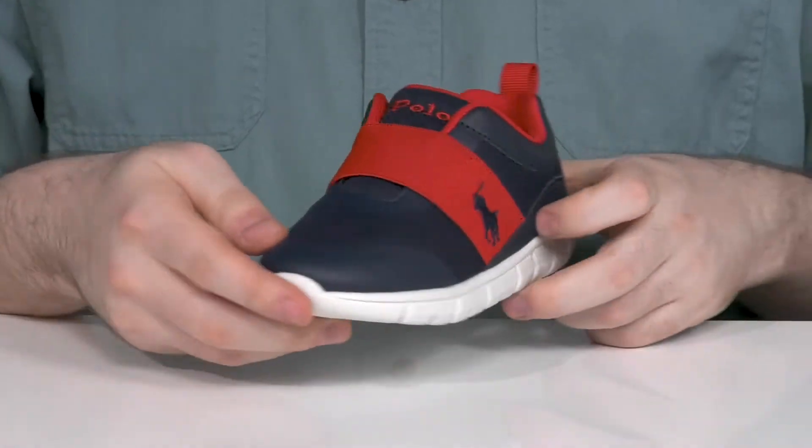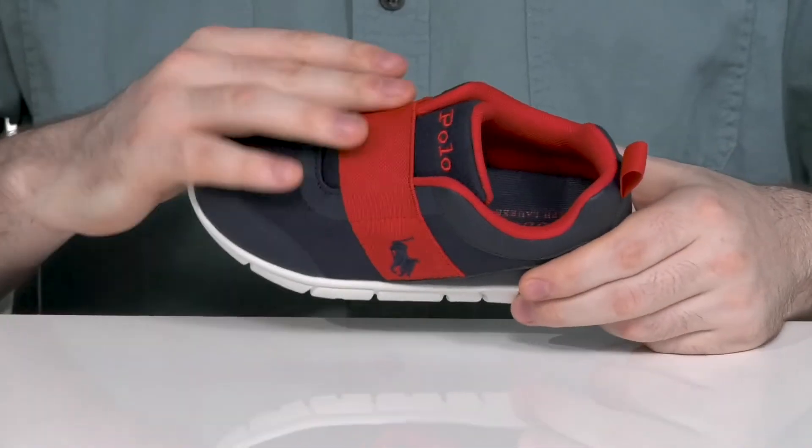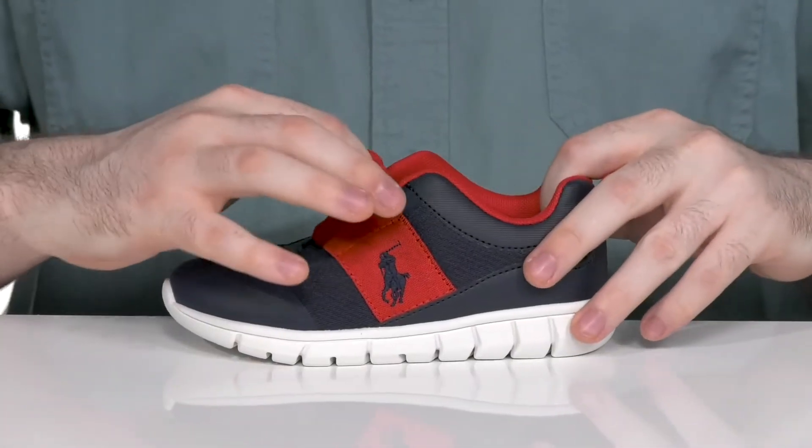There are polyurethane overlays adding abrasion resistance and protection for all-day play, and it uses a broad elastic band across the top to stay very supportive with an easy slip-on.